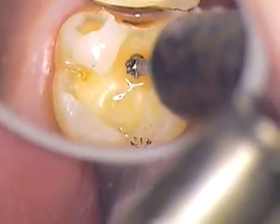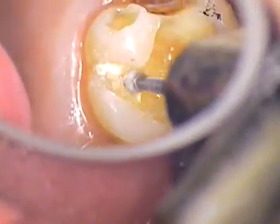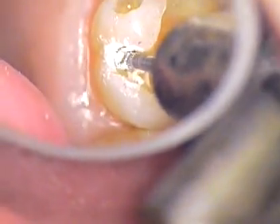Just gently dry the tooth now — just gently air on it. Now you're going to feel just a little more. I'm going to push a little bit, and we just get a little more to clean out that lingual.